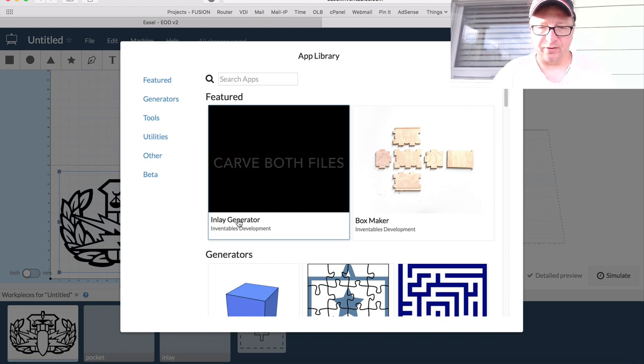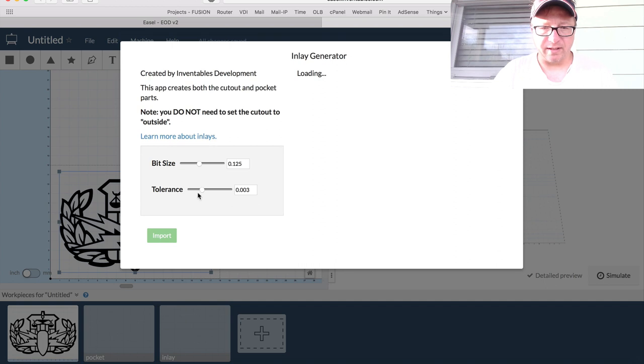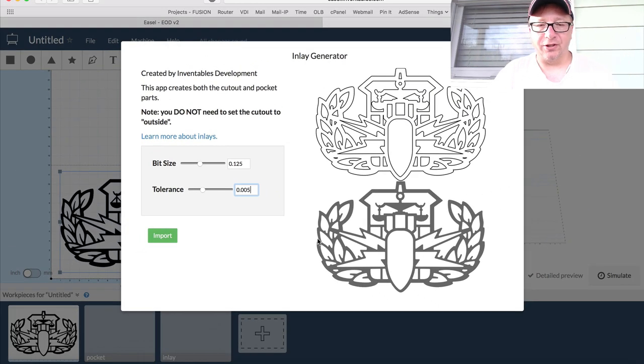It's a heck of a lot easier than the previous workflow I've been using. You tell it the bit size and the tolerance — in this case I want the tolerance to be .005. It'll show you a preview of the two cuts it's going to make. This is the actual inlay itself, and then this is the pocket. It is that easy to generate an inlay. It takes the image with these super sharp corners and rounds them over automatically to fit the bit size. So much easier than editing it in Inkscape.